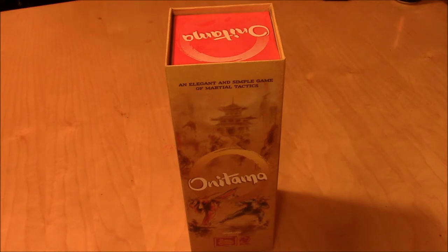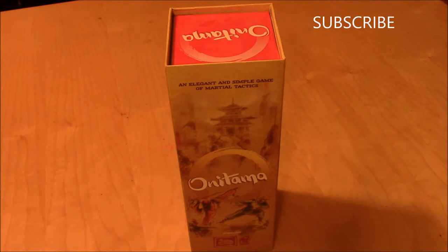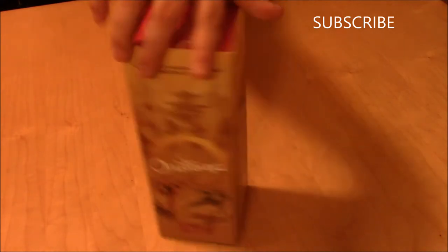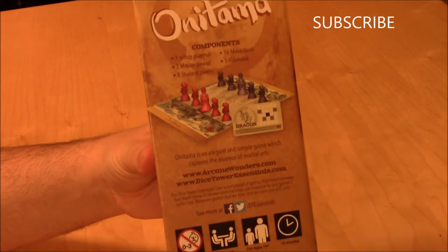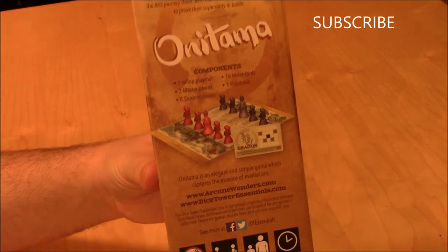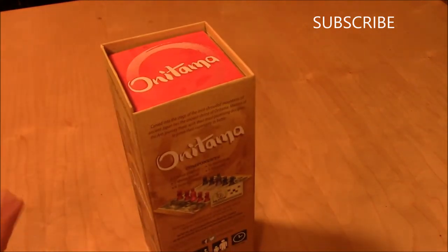So we thought, let's kick it off with something, something small here. What I got for you is a little two-player game called Onitama. Abstract game, kind of in the chess realm, you could say. Let's take a look. Just by looking at the back art, that looks a lot like a chess-oriented type of game. So let's take a look here.